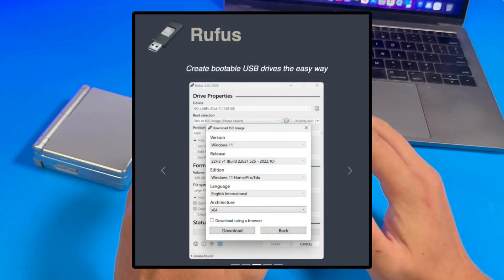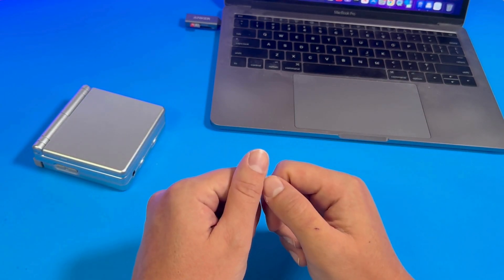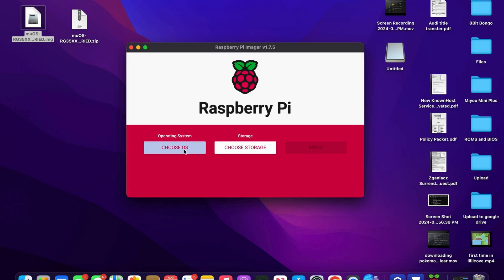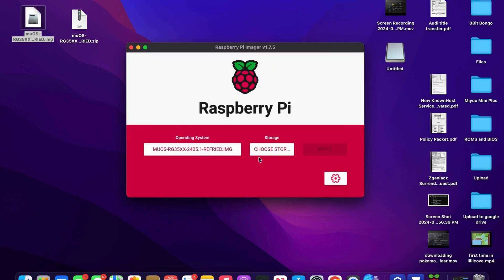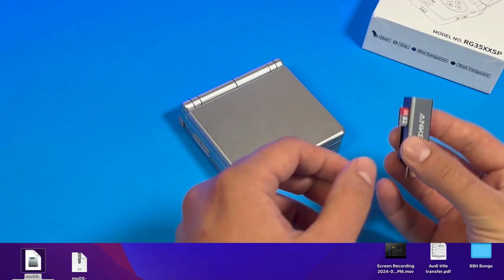To flash your SD card, you'll need a program. For PC, I recommend Rufus. If you're on a Mac, you'll need a different one — apparently Balena Etcher won't work, but you can use Raspberry Pi Imager. Go to Raspberry Pi's website, click Software, then Download for Mac OS. Once it's running, click Choose OS, scroll down to Use Custom, select the MU-OS image file. Then click Choose Storage — if nothing else is connected, you should only see one option. Make sure you aren't flashing anything else because it will delete everything. Click write and wait for it to flash the card, then it should prompt you to remove your SD card.